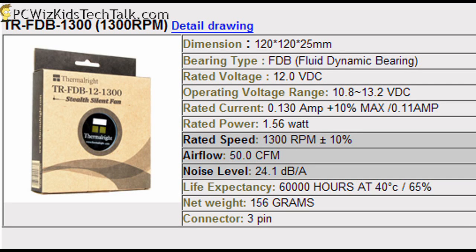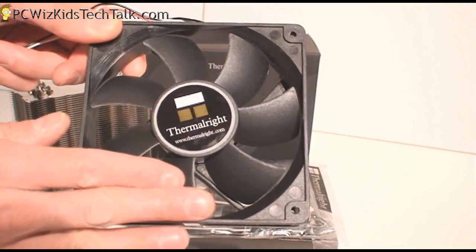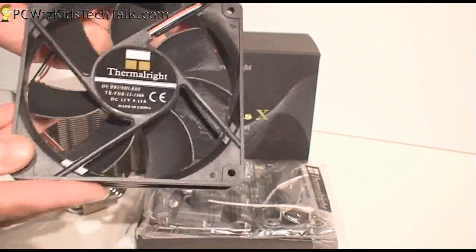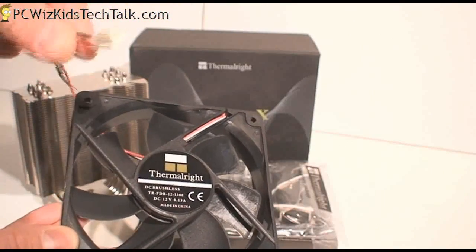Here are the stats for the fan — I'll be putting two of these, one on either side of that Venomous X tower. It comes with a clip so you can attach it, and that's pretty standard. On the fan it comes with a three-pin power connector, as you would expect, which you attach to your motherboard.